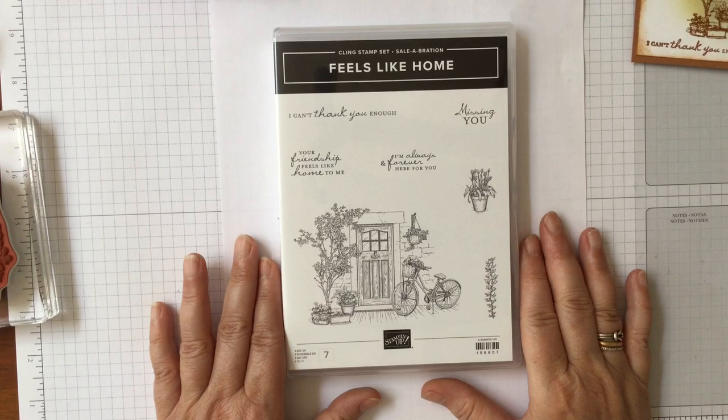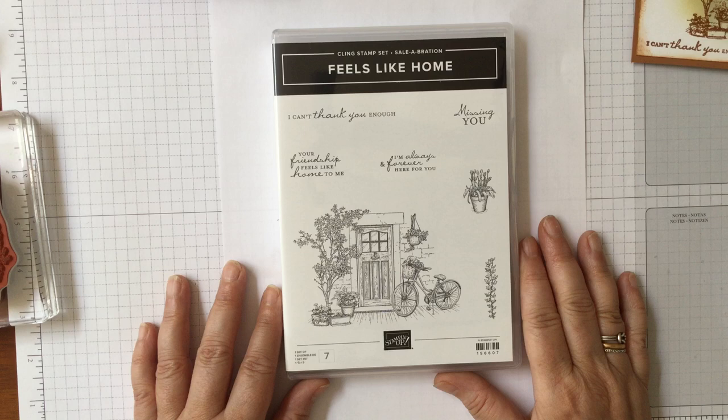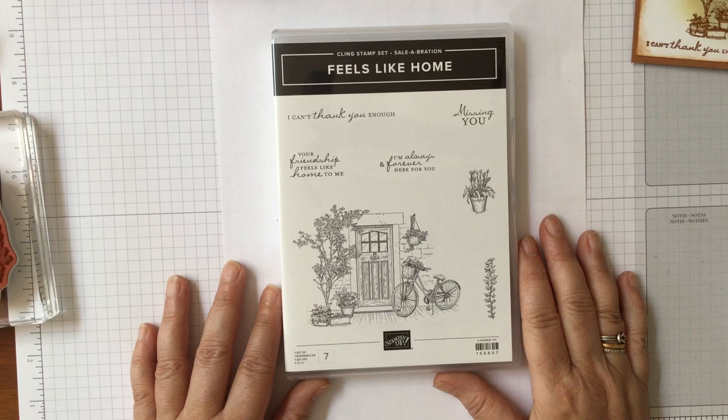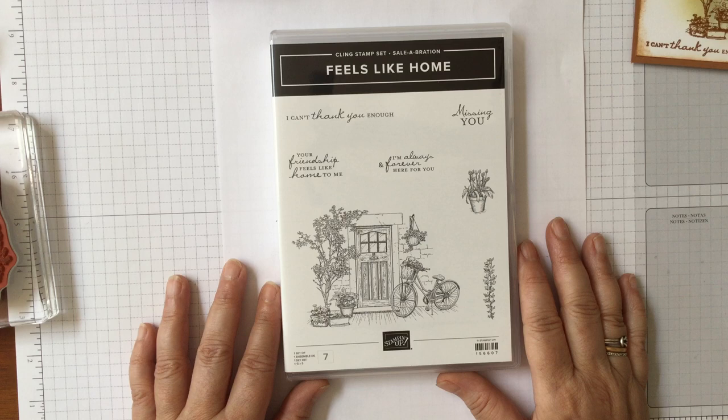Hello and welcome to Amethyst Star Crafting. My name is Jane Woolmark and I'm a UK independent Stampin' Up demonstrator. Today we're looking at Feels Like Home — a brand new celebration stamp set available from the 3rd of August. You can get it completely free with a qualifying order of £45, or multiples of £45 throughout August and September.